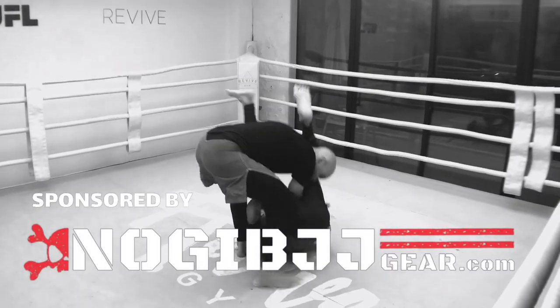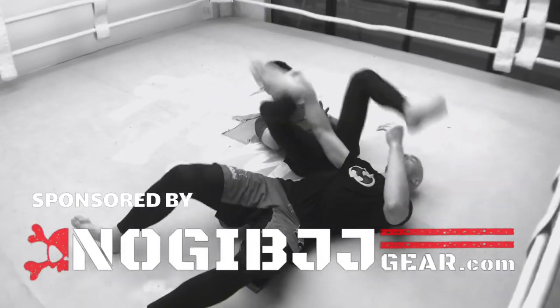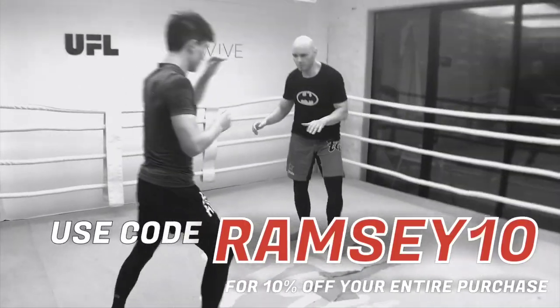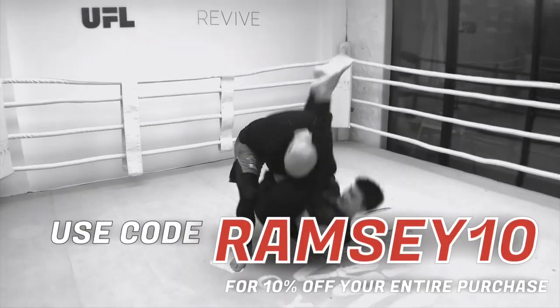This video on flying armbars is brought to you by NogiBJJGear.com. Use my code RAMSEY10 for a 10% discount on all purchases at NogiBJJGear.com.